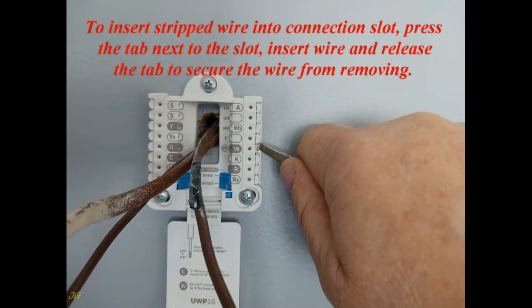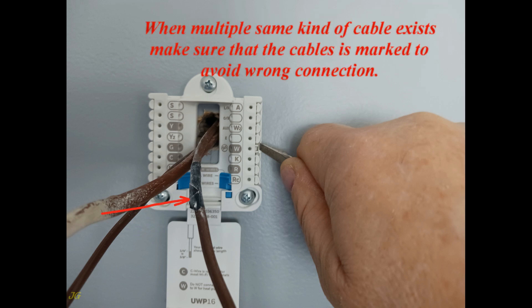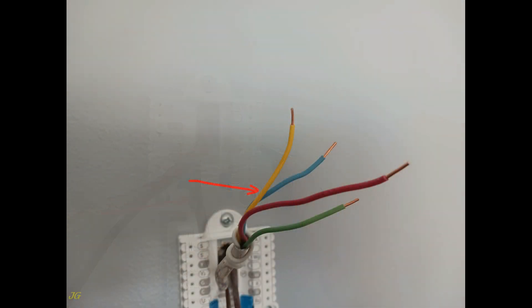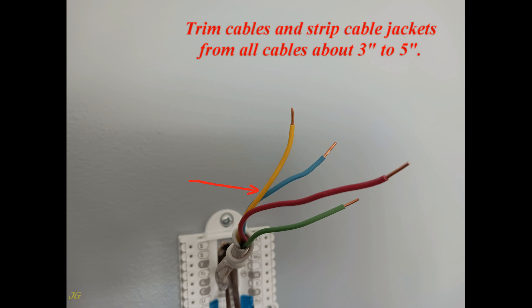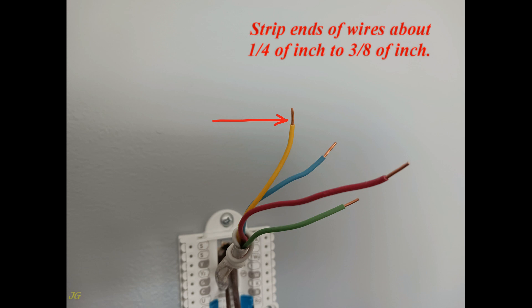To insert a stripped wire into a connection slot, press the tab next to the slot, insert the wire, then release the tab to secure it. When multiple cables of the same kind exist, make sure they are marked to avoid wrong connections. Trim cables and strip cable jackets from all cables about 3 to 5 inches, and strip the ends of individual wires about one-quarter to three-eighths of an inch.